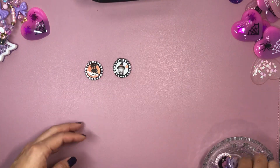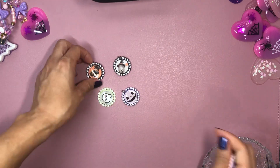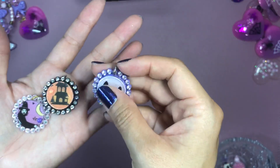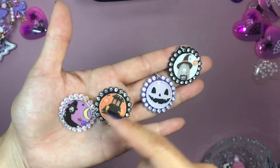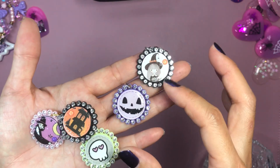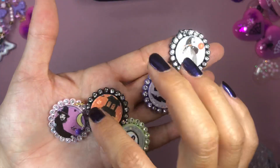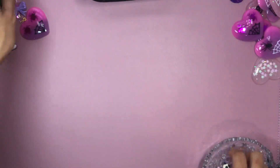This is not resin, but I wanted to show the different charms I've been making. These are little bottle caps that I purchased from Etsy — I just put some jump rings on them so they're ready to go on a project. I did a die cut of different images from my paper pads and added some glossy accents on top to give it that shimmer. I added a little bit of enamel dots — super cute, and these are ready to go on a project.